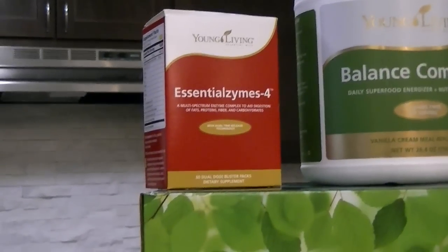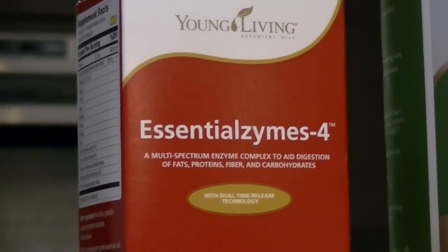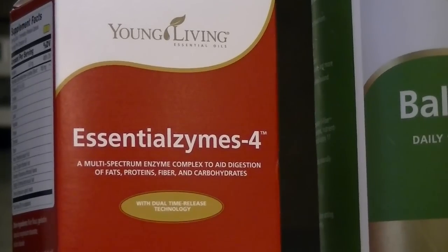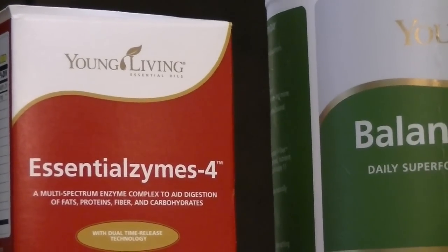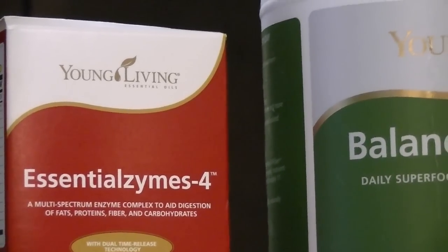Also, we have enzymes. You know how important enzymes are — everybody needs those enzymes working in the body. Young Living reformulated and it now has the new Essential Zymes 4. This will be used when you're having your meals. And there's a whole system set up for you, so you don't have to worry about when to take what — it'll all be spelled out for you.